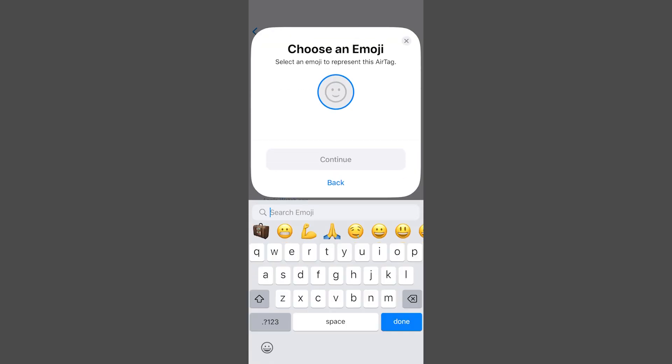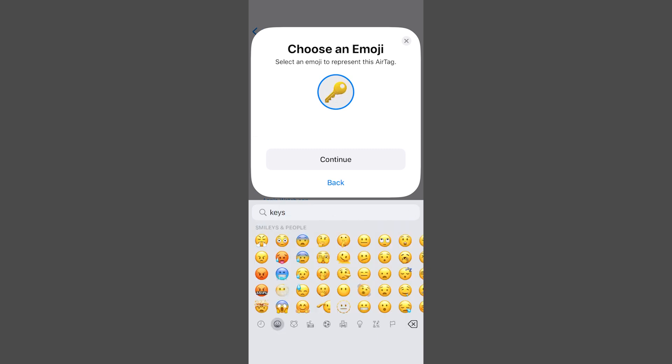Next, and this is optional, you can find an emoji that matches the description of the item. Once you've selected the emoji you're looking for, tap continue.